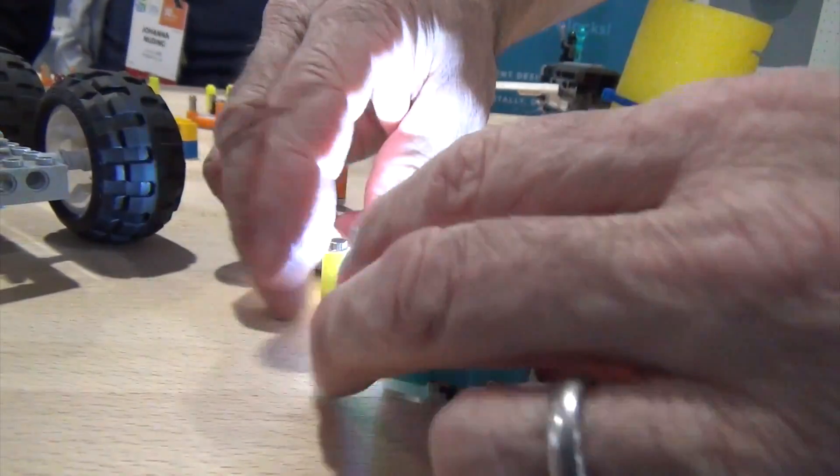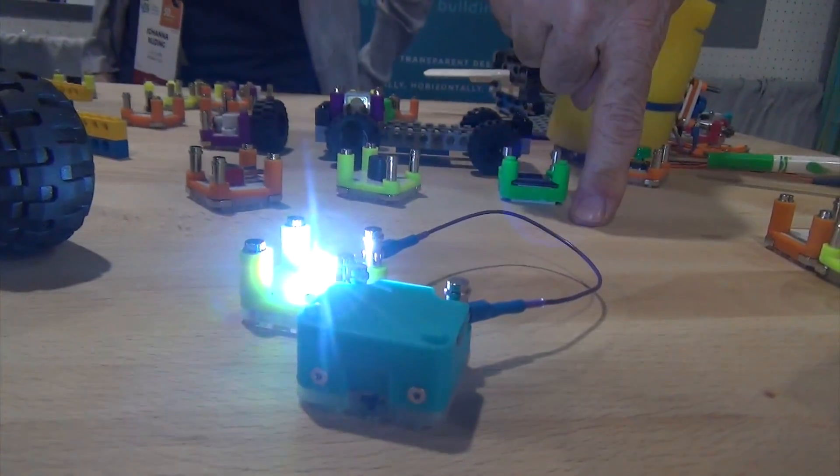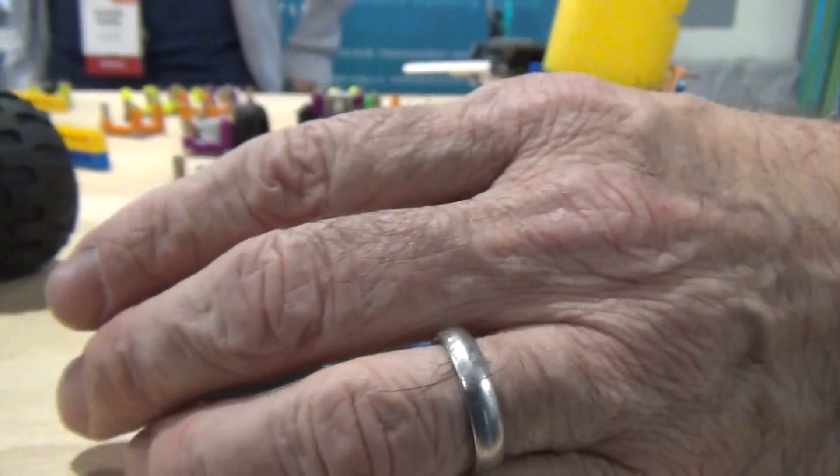Circuit Cubes are electronic building blocks. Nate and I got the inspiration by teaching First Lego League in California, in a school district in Marin County.